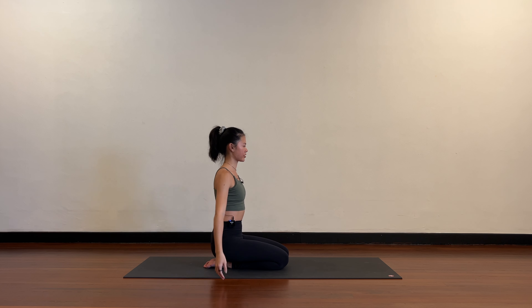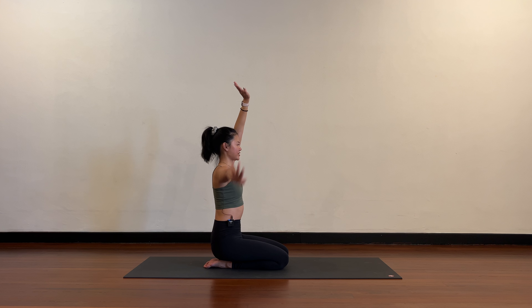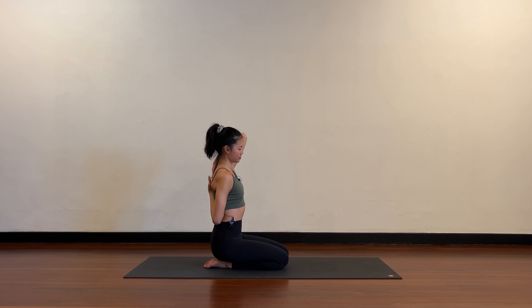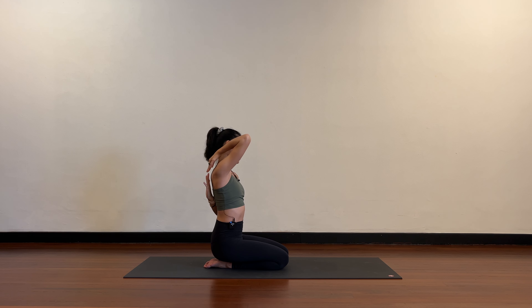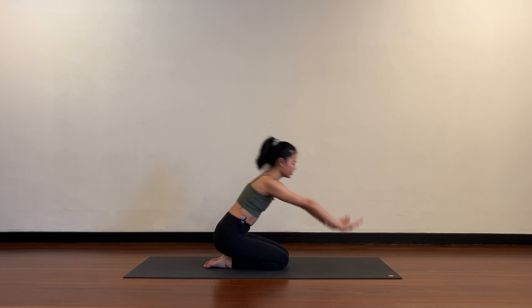Come back to center, take both arms up, backs of the hands touch. Right hand comes down behind the back, left hand bends and catches. If you can't catch the fingertips you can hold onto your shirt, a strap, or a resistance band. Hug the elbows in, upper arms in, top shoulders come down. Slowly release, both arms up, backs of hands touch, left hand down, right hand catches. Good — slowly release, both arms up, hands to the floor, downward dog.